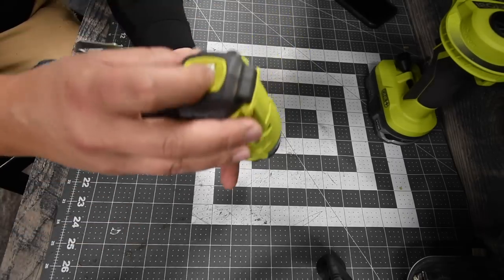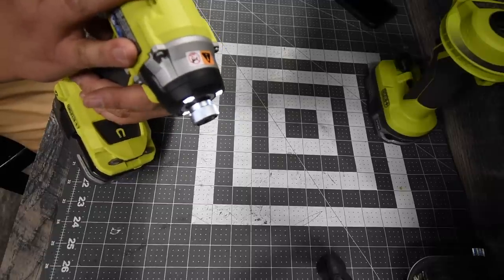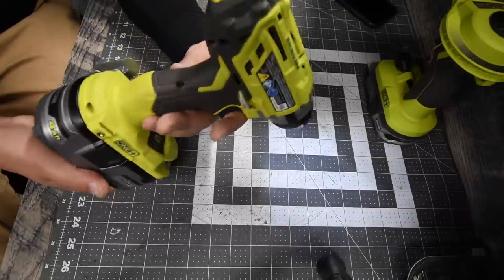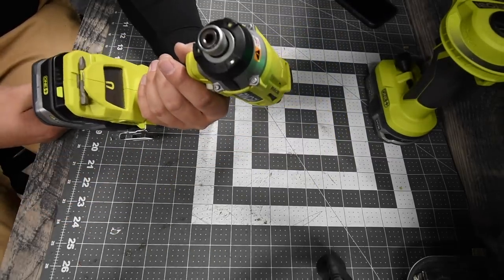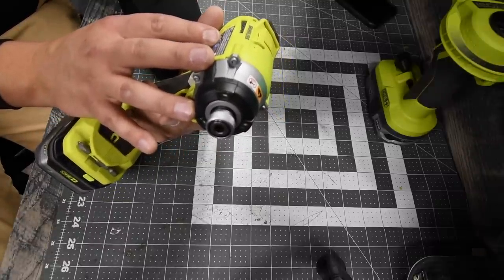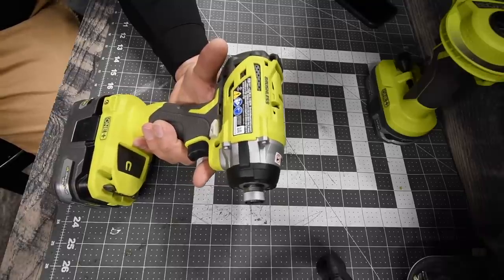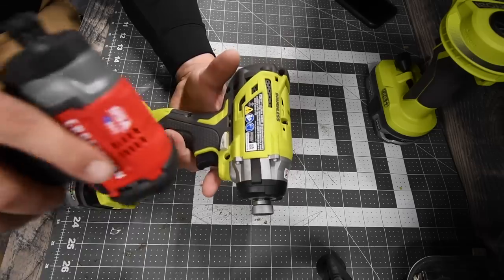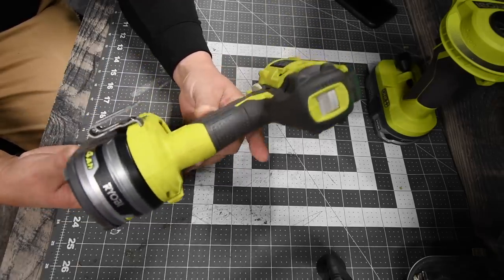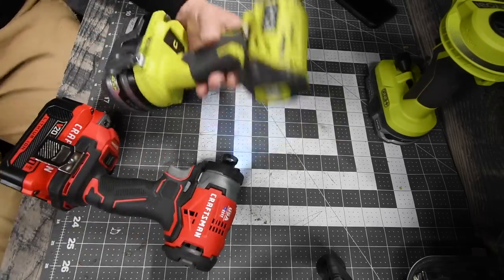The Ryobi also has three speed settings. It has the old-school magnet on the base, a bit holder, and a tri-LED beam on the front. Quarter-inch hex collet, model number P238. This goes to zero to 4000 impacts per minute. Specs are given only on speed three: zero to 3200 RPM — that's 300 RPM more than the Craftsman. It has a brushless motor and works with the HP system. We're using a four-amp hour HP battery, and the battery is full.